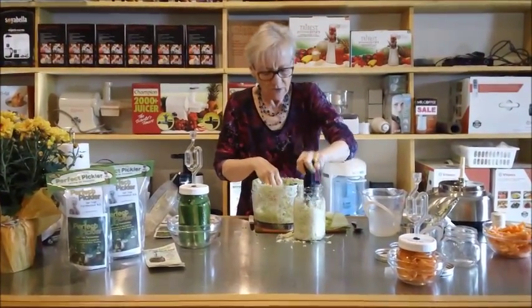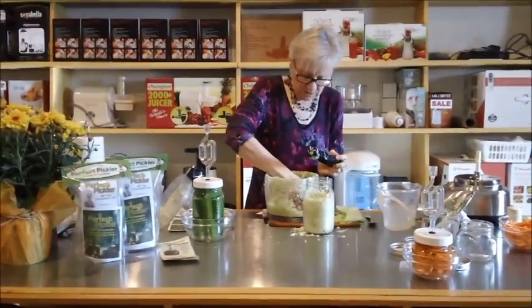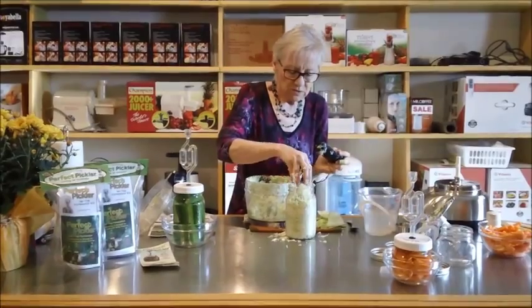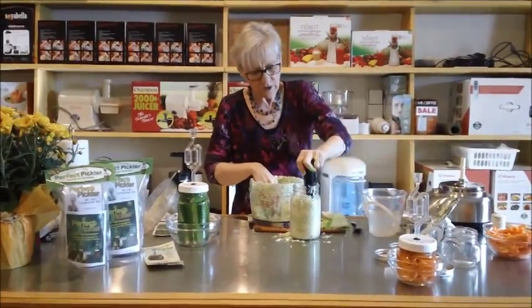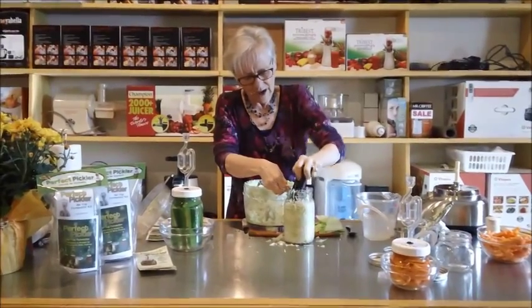We've done this a few times now — this is a really great addition to many different recipes. The little booklet gives you some recipes and different ideas. We're just packing it in so that there are no big air gaps.